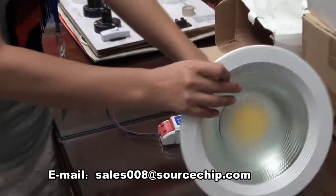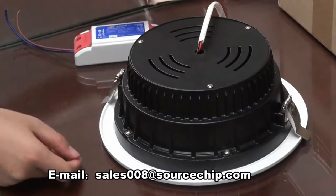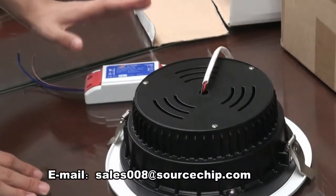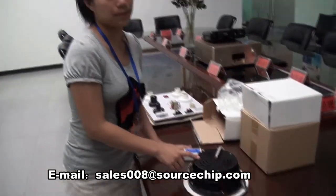In the back is die-casting aluminum, which has very good heat conductivity. This material has a very good heat conductivity coefficient, which is why we chose this material.